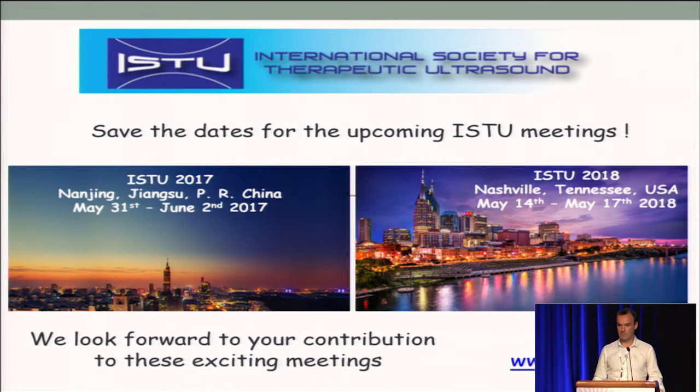Just a last message: make sure you save the dates for the upcoming ISTU meetings. It will be held in China, Nanjing, and in Nashville in two years. Thank you very much for your attention.